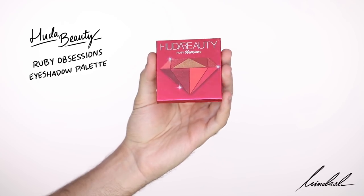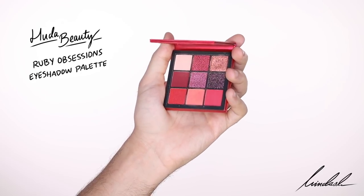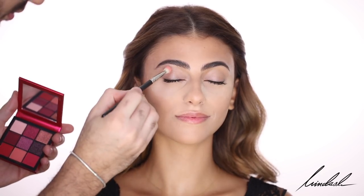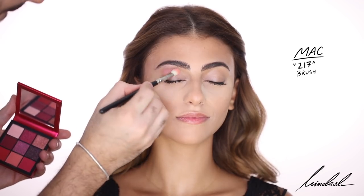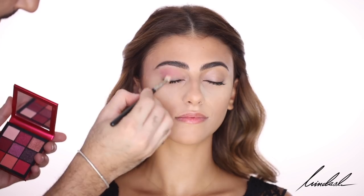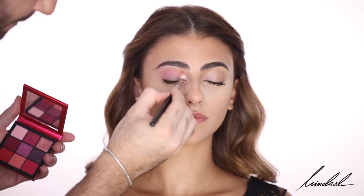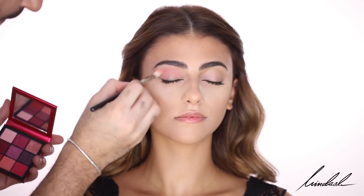For eyeshadow, I'm taking the Huda Beauty Ruby Obsessions Eyeshadow Palette, focusing on that mid-tone pink. I'm taking a bit of the lighter, creamy pink shade to create a transition color before packing on that mid-tone pink. Using a MAC 217 brush to pack on the color and blend the edges. You want to take your time because this is the base of the look — you want it even, pretty, and diffused, because all the work is going on top of this.